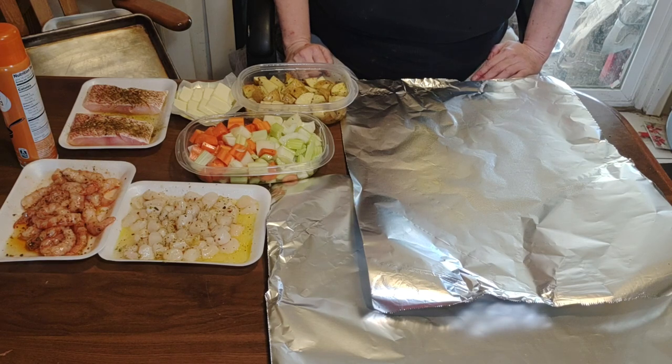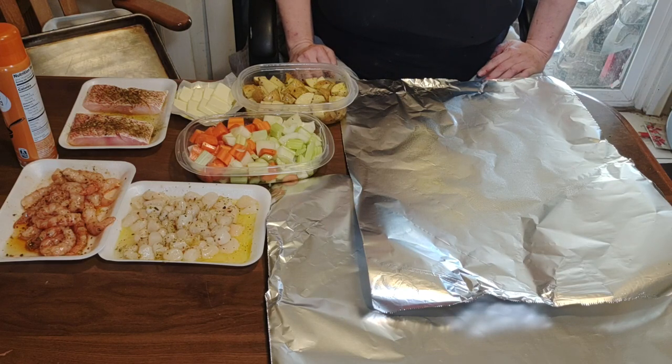Hello everyone. We are going to be making a seafood pouch for dinner tonight, and here's what you're gonna need.